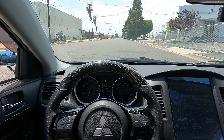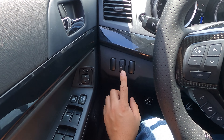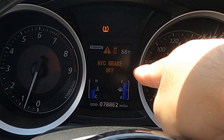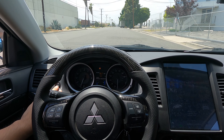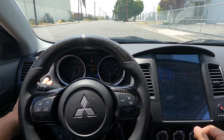If you guys have an Evo 10, the way to do a two-step is you press this button over here and hold it, and then you'll see the light right here — it's going to say AYC brake off. Right now it says TPMS service required, but I'll just remove that.